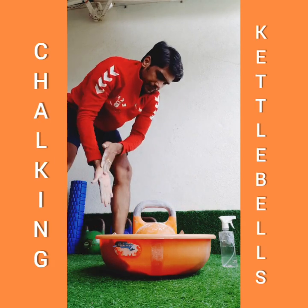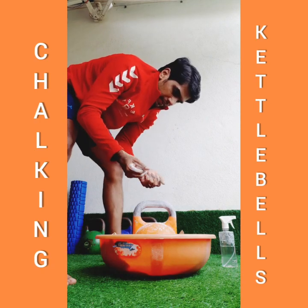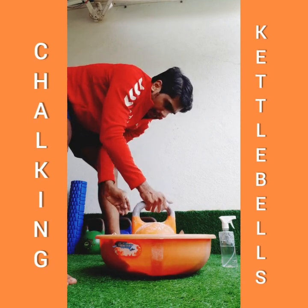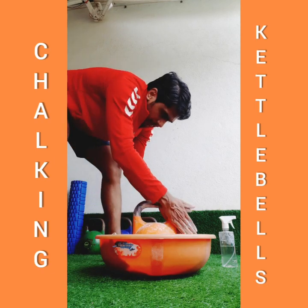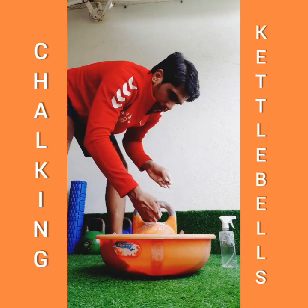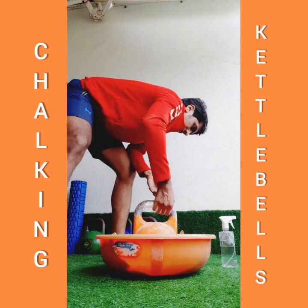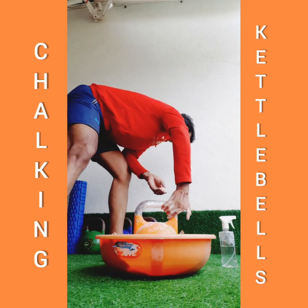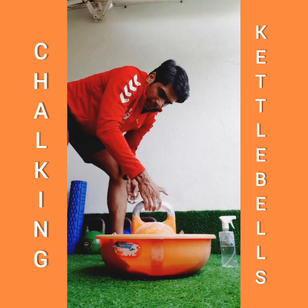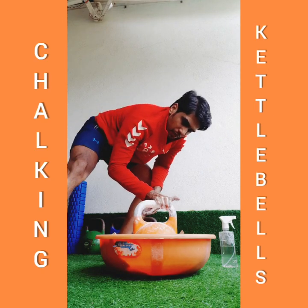So this is just a little water and I'm applying it on the handle, and again applying the chalk by putting the pressure. You can see the magic of having the chalk coming into form on the handle.